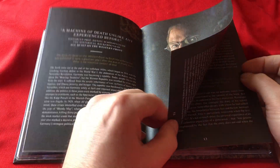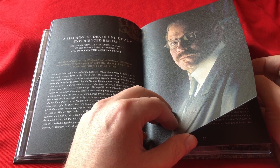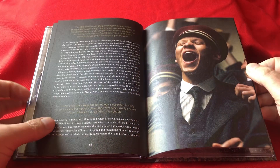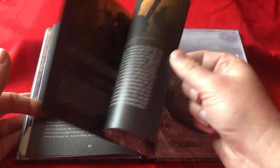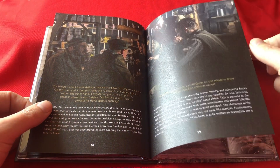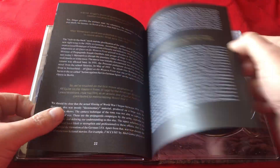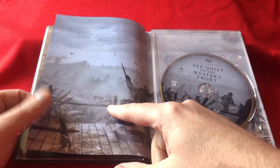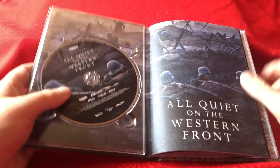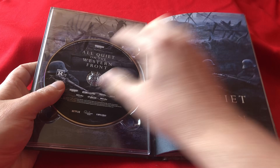'A Machine of Death Unlike Any Experience Before' — historian Professor Daniel Schoenflug on the historical background of All Quiet on the Western Front. I am pleasantly, very happily surprised — I expected this to be in German. I didn't expect all this. This is essentially the English release, just two weeks early and a tad cheaper than buying it over here. Fantastic!